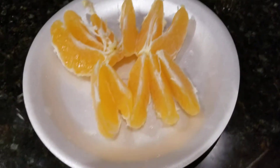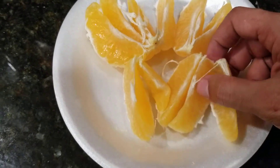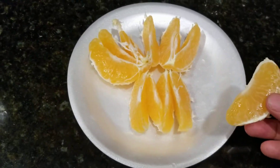I had to put the camera down because it was a little tricky to peel, but it's fairly easy to peel. Mineola is a hybrid fruit — it's a mix between a tangerine and a pomelo.